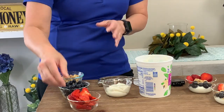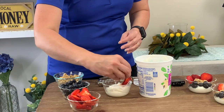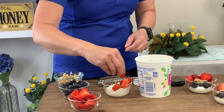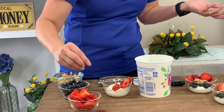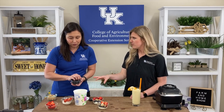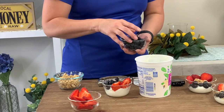Then we want to add some fresh strawberries. I've just sliced these, and you can let the kids decorate if they want to make their own creation, because they'll normally eat it if they get to create it. Kids in the kitchen builds their confidence. You have a lot of color there, and we know that we eat with our eyes, so adding the extra color is going to make it look even more appealing.